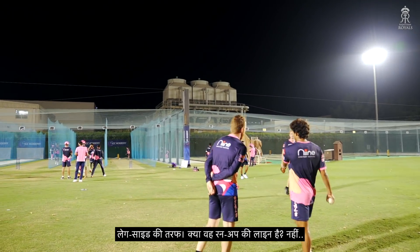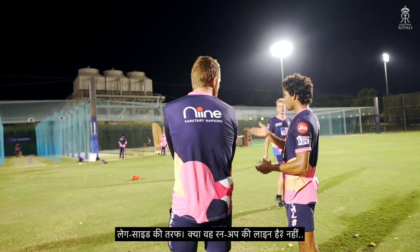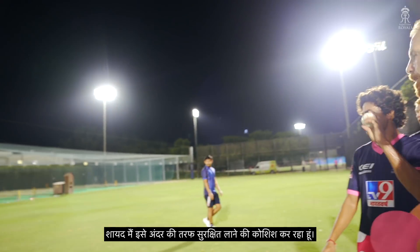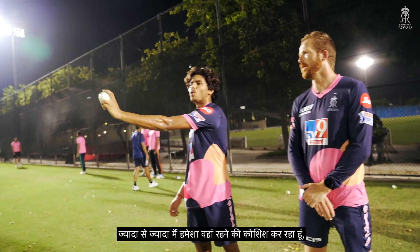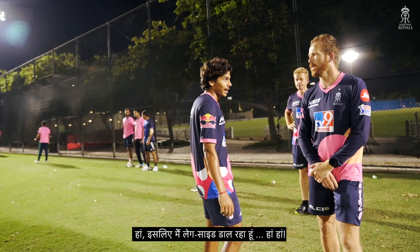The two ball is down the leg. Down the leg side? Yeah. Is that the line of run-up? Yeah, the run-up ball — I think I'm still doing good, but maybe I'm trying to save inside more than like, I'm always trying to go away and get big swing. That's why the two balls are down the leg.